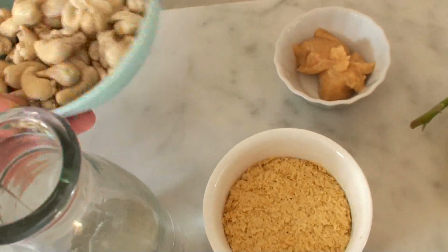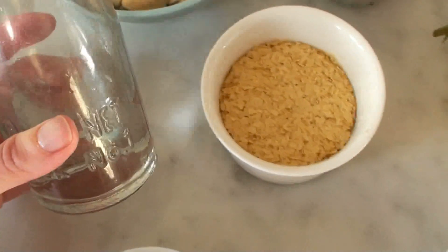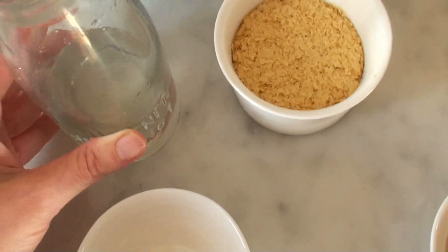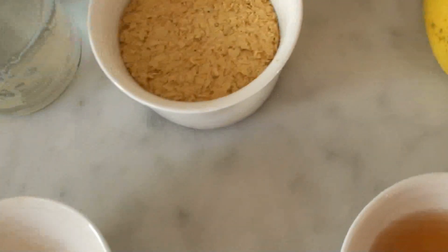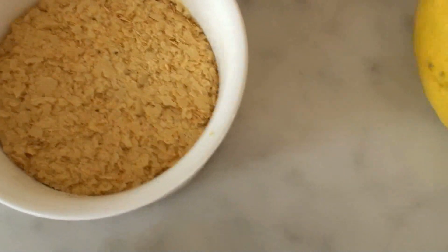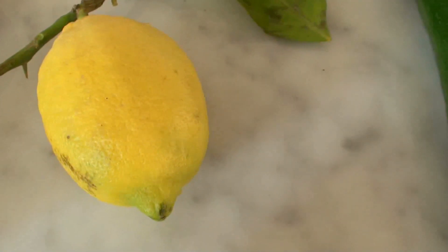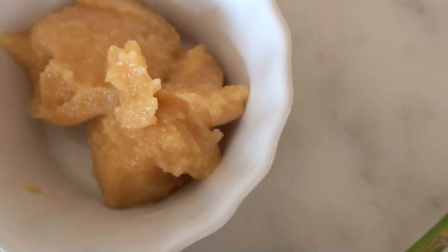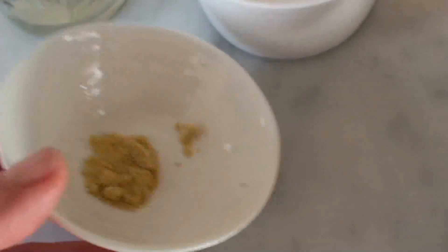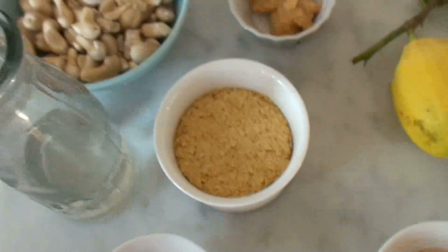First, one cup of cashew nuts — these have been soaked a couple of hours, then rinsed and drained. We're also using a third of a cup of water plus two tablespoons. Six tablespoons of nutritional yeast, two tablespoons of fresh lemon juice, and two tablespoons of raw apple cider vinegar. I'm also using one tablespoon of miso paste, half a teaspoon of Himalayan crystal salt, and a quarter teaspoon of mustard seeds. That's everything for the cheese sauce, plus a big zucchini for the noodles.